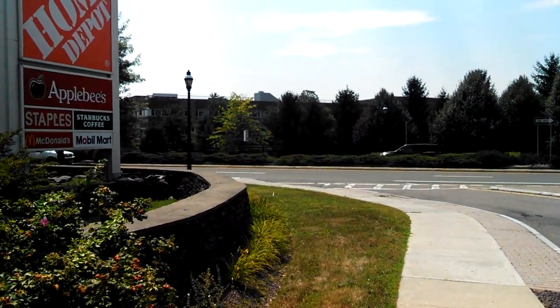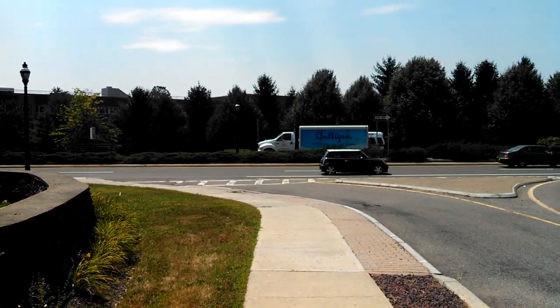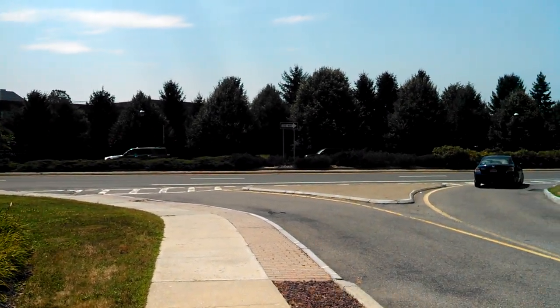This is Dan Siefert with Moldemotor.com, and right now we're checking out some 1080p HD video recording on the Motorola Atrix HD for AT&T.